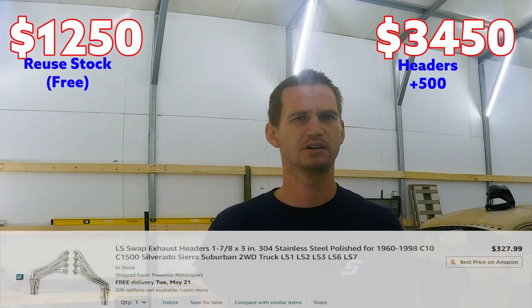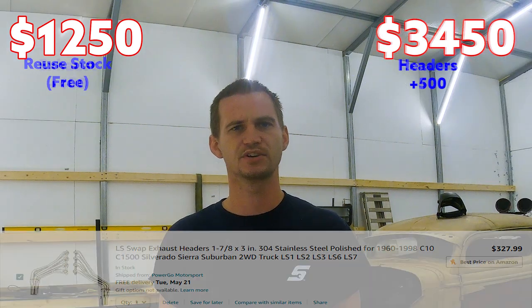Next you've got to run your exhaust in the new chassis. On the super budget side you can reuse the stock exhaust manifolds, and if you bought an entire truck — like a 2500 HD with a 6L80 — they have three-inch exhaust tubing you can actually reuse with some cutting and welding, so you'd be into the exhaust for almost nothing. On the other side, I'd recommend going ahead and getting a good set of LS swap headers, which normally run $300 to $500, then budget another $300 to $400 to finish the rest of the exhaust.